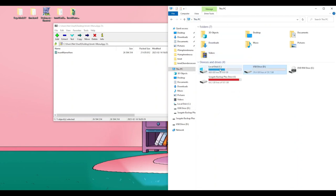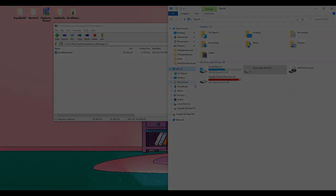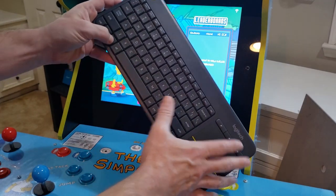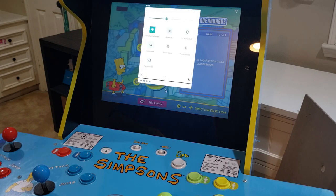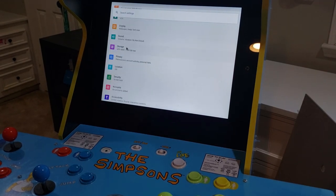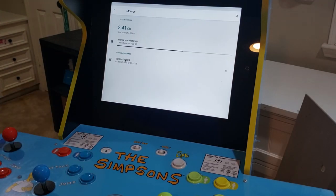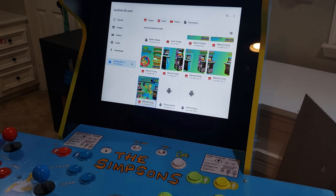After transferring all needed files to our SD card, we'll eject it and move back to our Simpsons cabinet. Once back at the cab with both our SD card and wireless keyboard-mouse combo plugged in, we'll press the Windows key and N key simultaneously to get our system sub-menu. Again, we'll grab the center tab, pull it down, click settings, and navigate back to the Storage area.